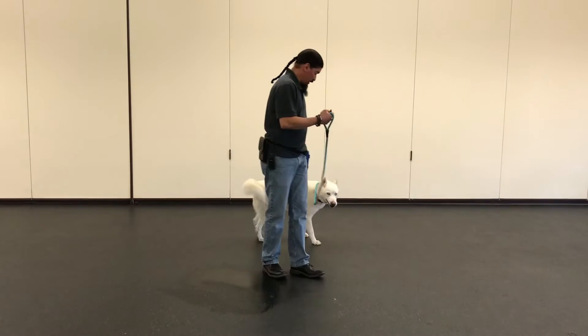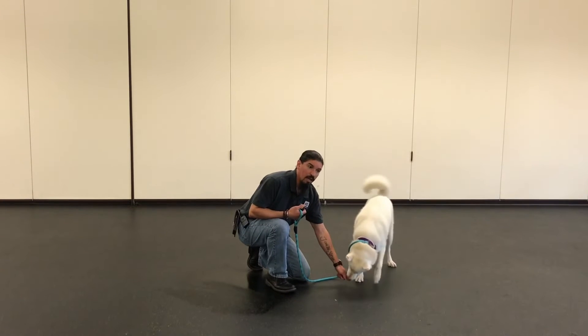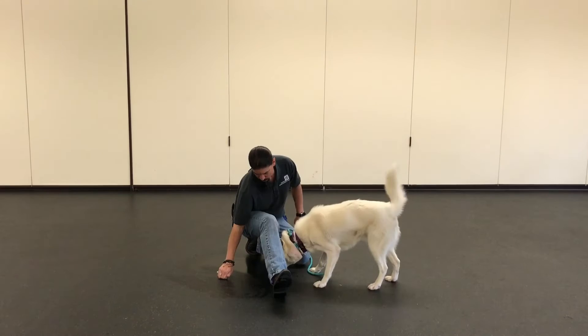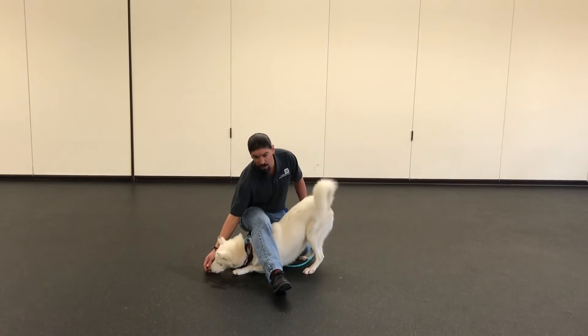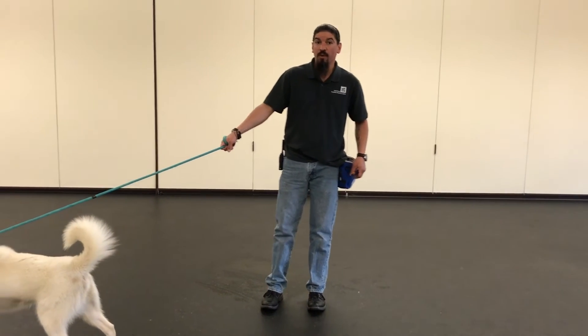You can also take a treat and do a lure, where you kind of hold your hand down, and some dogs, as they try to get that treat from you, will actually lay down themselves. As they get used to laying down to get that treat, they start to capture the behavior.